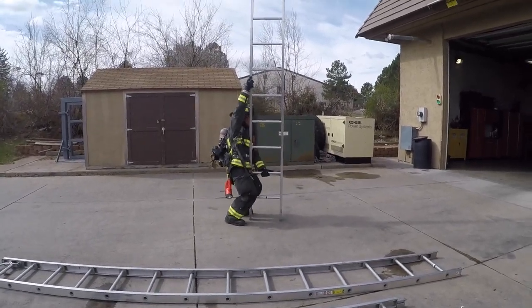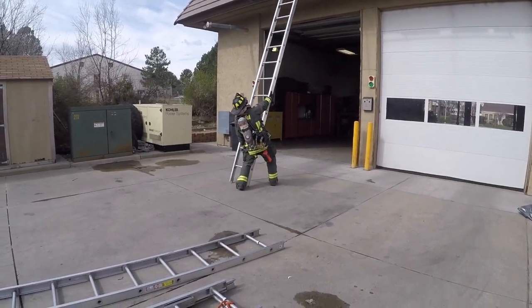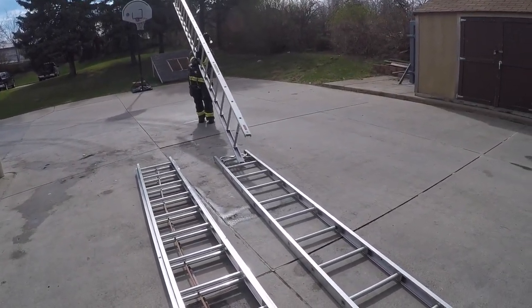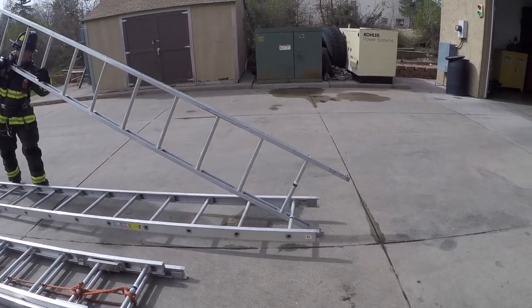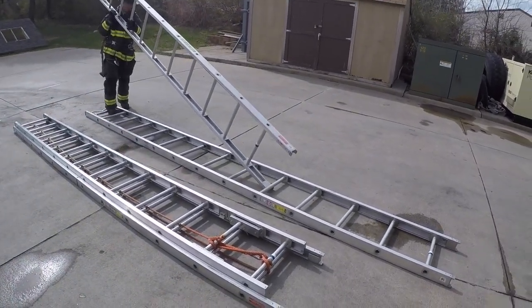If you're struggling with the longer ladders like the 20s and you were smart enough to take a ladder package with you, you can actually use another straight ladder to foot that longer ladder. Here are some downfalls we see: people who either come in too close and end up just pushing the ladder away from them, or they go too far down the ladder and actually pick up the end they're trying to use as a butt block. You can avoid both those things by coming in around two thirds of the way down the ladder.